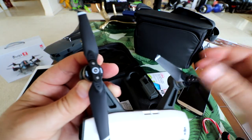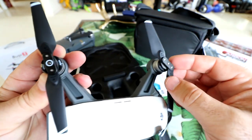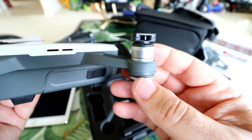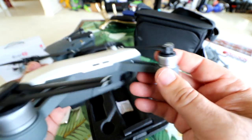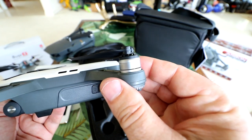It's got indication for clockwise and counterclockwise — you can see the little ring of white there. These motors look very similar in size, a little bit smaller than the Mavic motors.